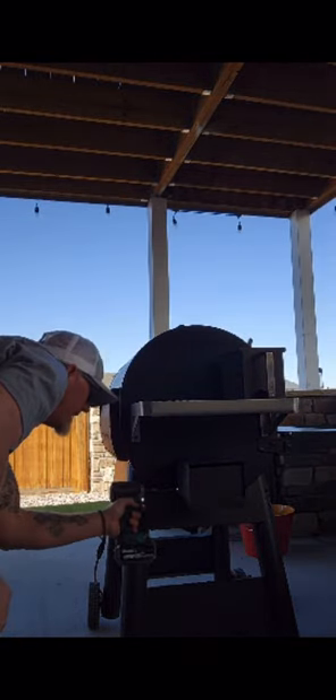Bend them both tight. Then you put the grease pan — put this lock up, put the grease pan in, and that's it.